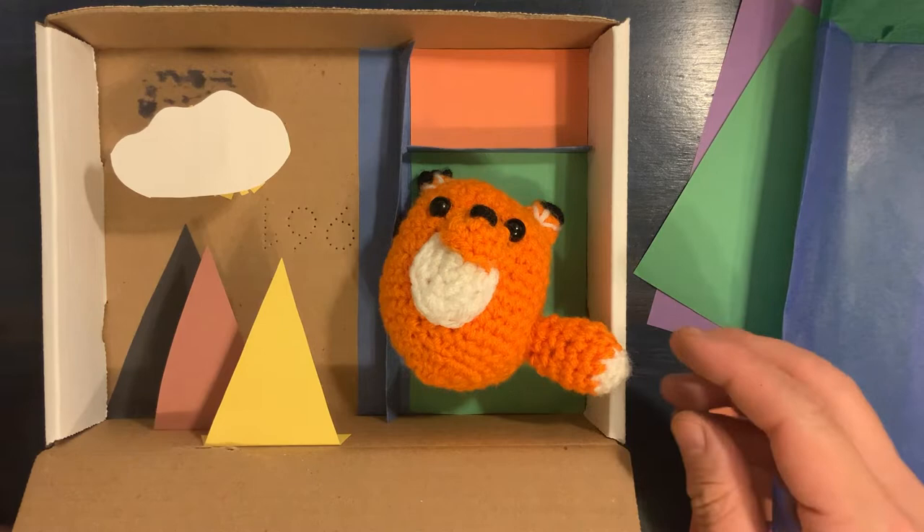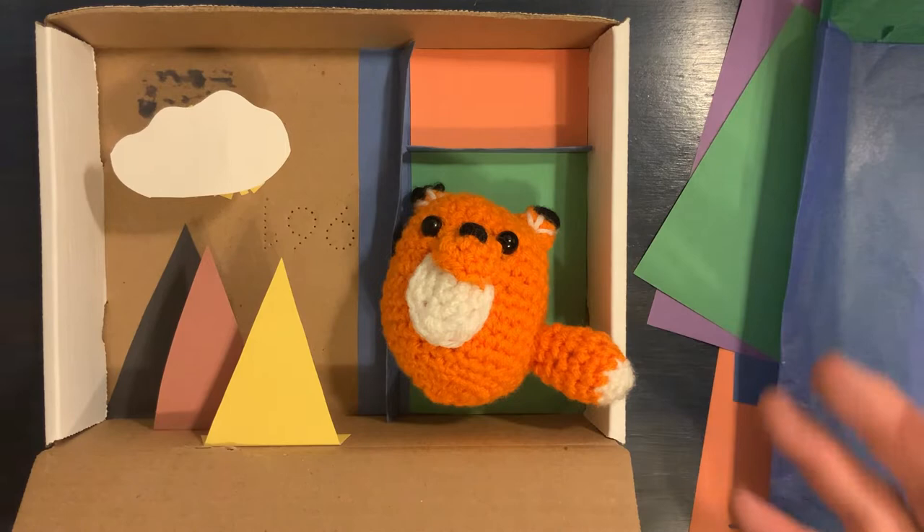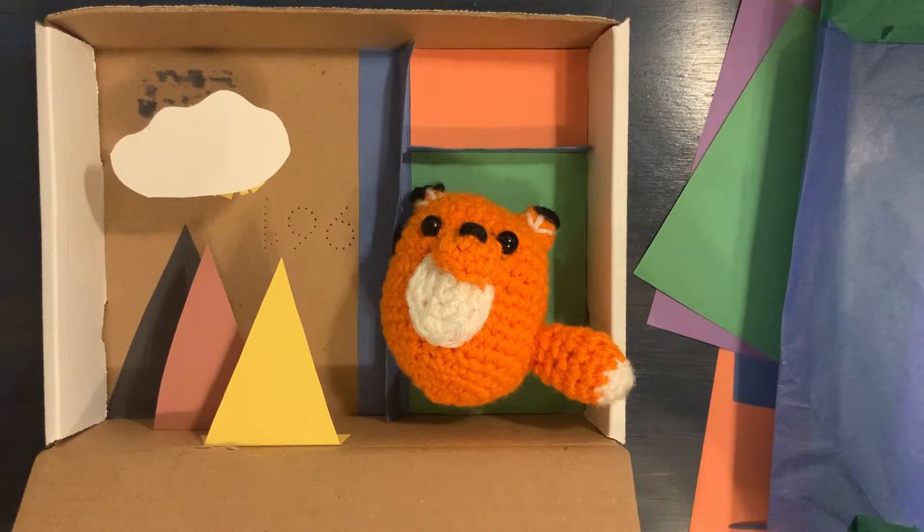Hey everyone, this is Mr. John from the Harold Washington Library Center. I was just putting one last finishing touch on my art box. An art box is a really cool project that you can do at home where basically you take an empty box and turn it into a piece of art. It's really up to you how to go about doing that — I'm going to show you a couple techniques today on how you can turn a plain old box into an art box, but you can really use your imagination.